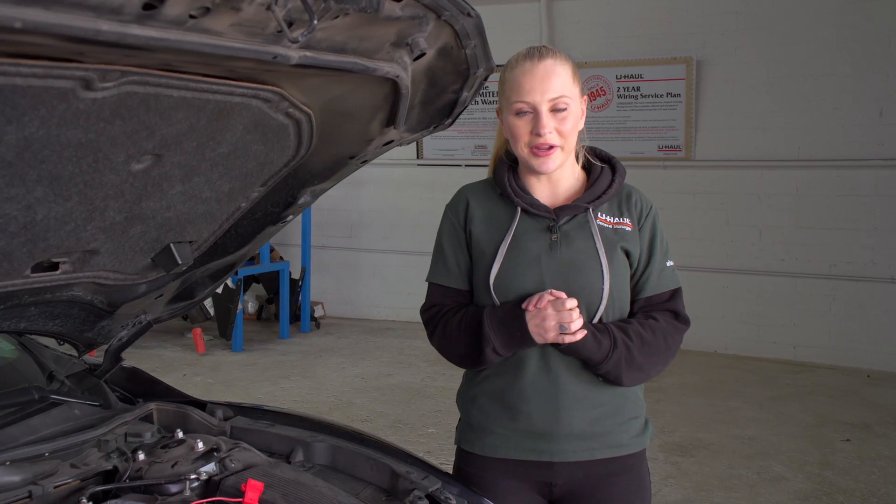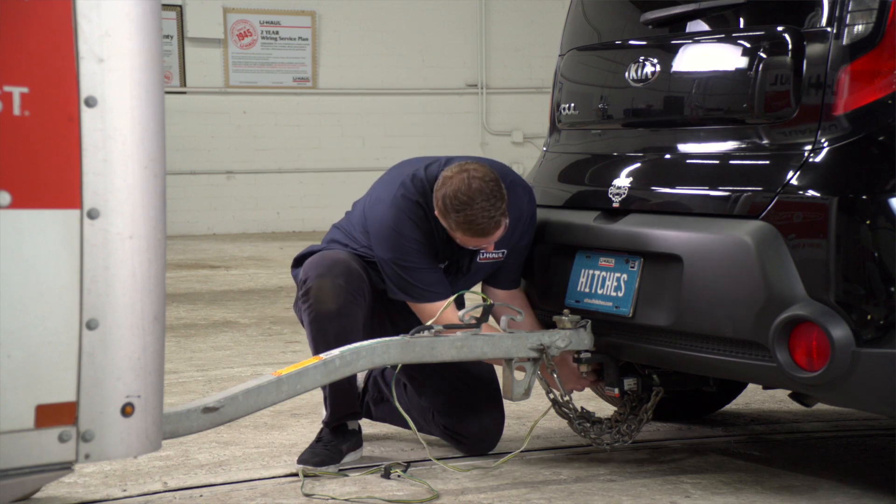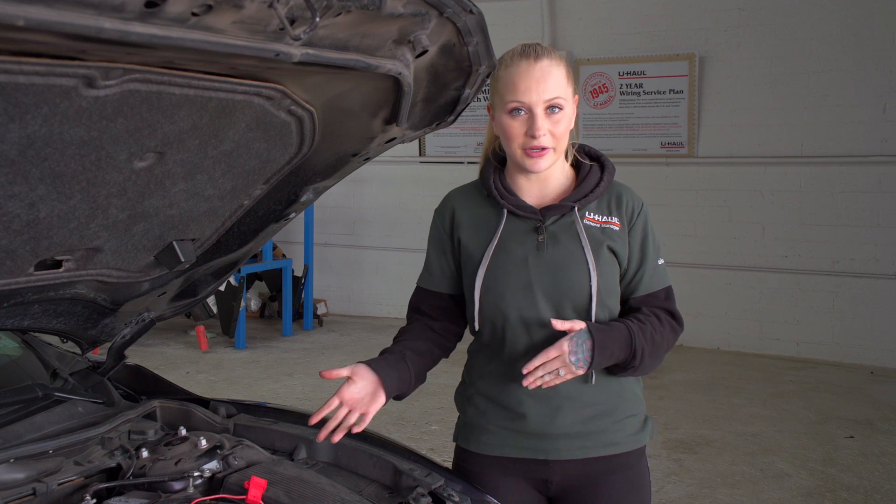Hey guys, we installed this trailer wiring harness to a customer's vehicle about a month ago. The customer came back and said that his battery is dying. In this video, we are going to show you how to diagnose whether it was our trailer wiring harness or not.